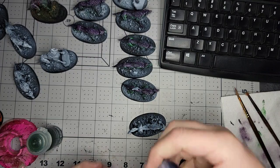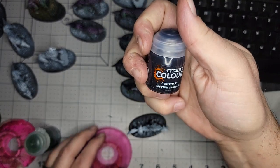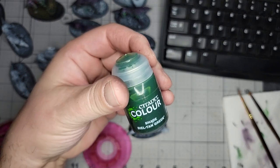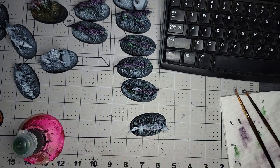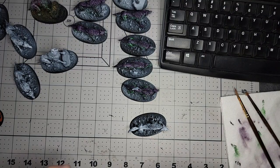Only two colors: Contrast Shyish Purple and Shade Biel-tan Green, if you can still get a hold of it. Otherwise you can pretty much just use any kind of liquidy green.